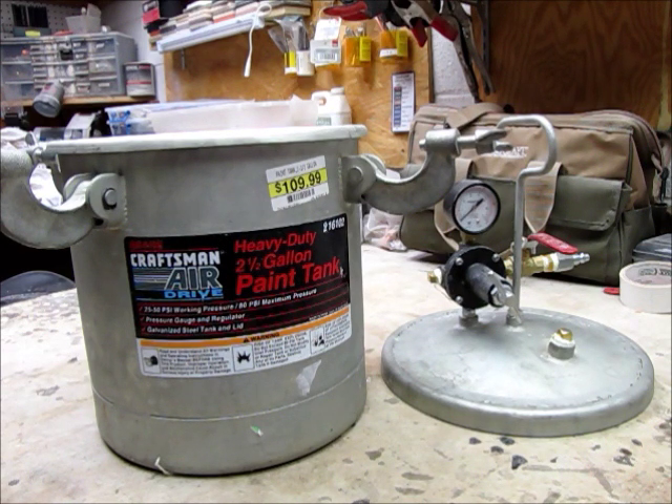I generally pressurize mine at 50 to 60 psi, so with this one I'll probably not exceed 50 psi. I have another tank that has a 110 maximum psi, and I think the working rating on that one is up to 70 psi.